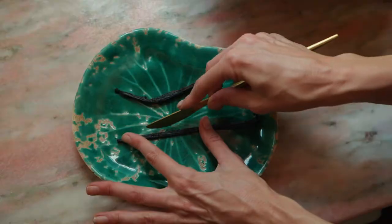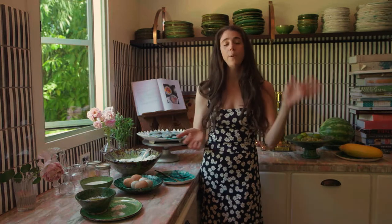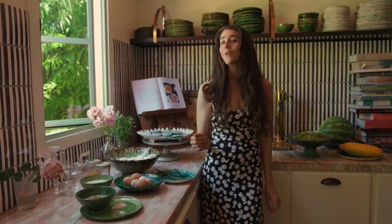Hi everybody, this is Loria Stern. I'm at the beautiful Flamingo Estate, where I will be making one of my favorite cake recipes. It will be using real vanilla beans. We'll also be harvesting edible flowers from around the grounds. We'll be pressing them into books, and then we'll be decorating the beautiful cakes that we'll be making. I'm so excited to show you this process.